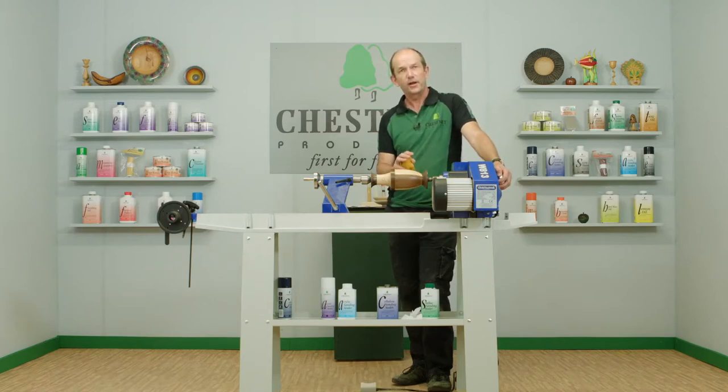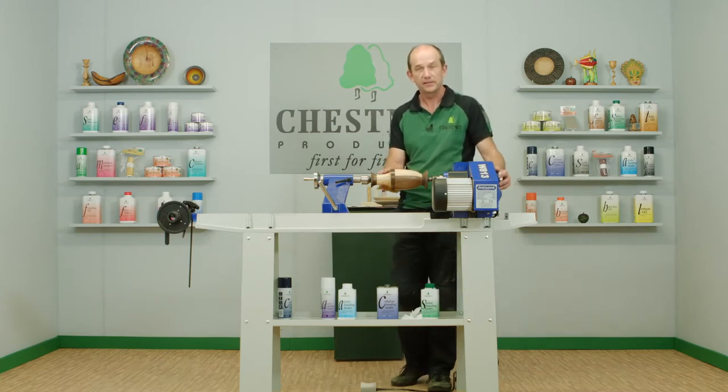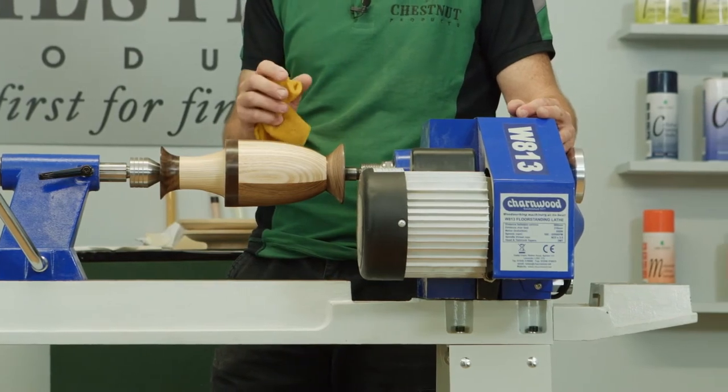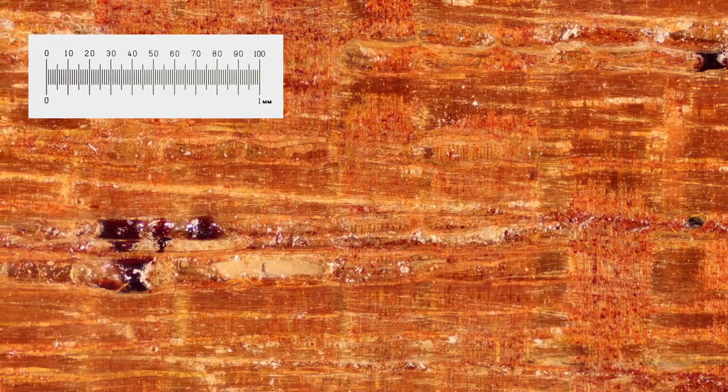That's still just part of the preparation process. The better prepared the timber is, the better prepared the surface and the sanding sealer is, the better the gloss is going to be at the end of it. Those white specks visible under the microscope before sanding — if we look at a sanded piece of sapele, those white specks have been removed and we've got a beautifully smooth surface.